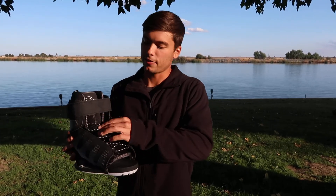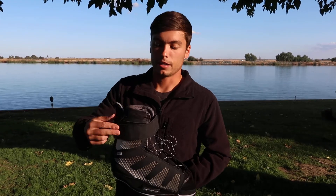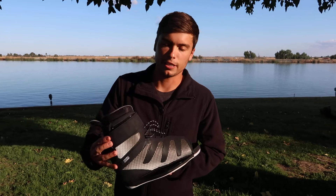It gives you a lace lock right around the ankle as well as a velcro over the top. So instead of having a second lace lock up higher on your leg, it gives you the velcro, which is very versatile and you can adjust it while you're out riding.